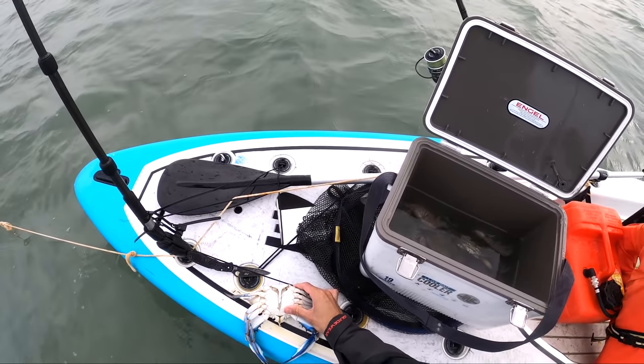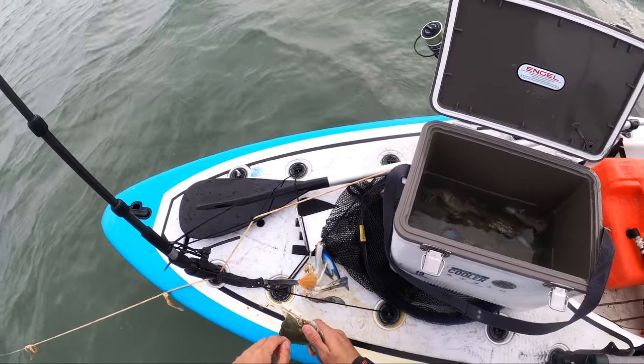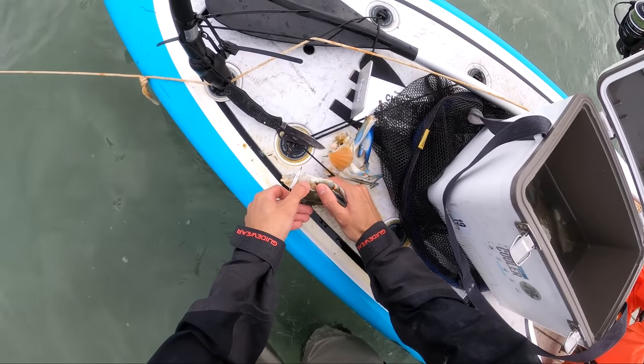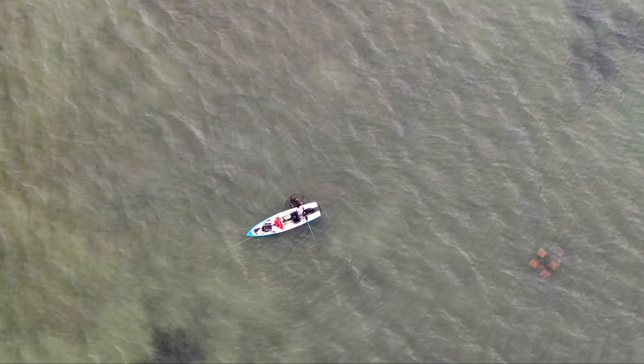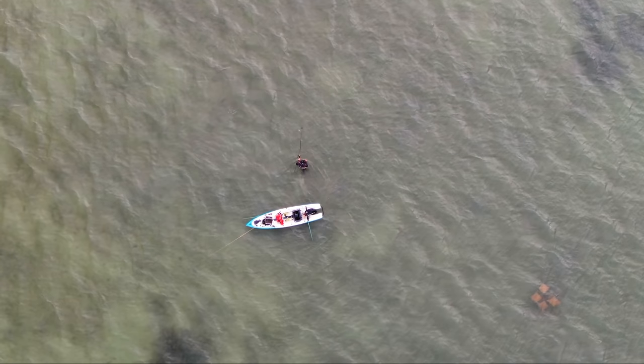We're gonna use some of these big crabs right now and just cut them up probably into quarters. We just need to pop off this top shell. All you need to do is bring this piece down, put your finger right here on the leg, and then pop off that top shell. And that's the chum. My strategy is to walk these baits out since we're not super deep — walk these baits out in every direction, cover a lot of water, and then just go back to home base in the boat.